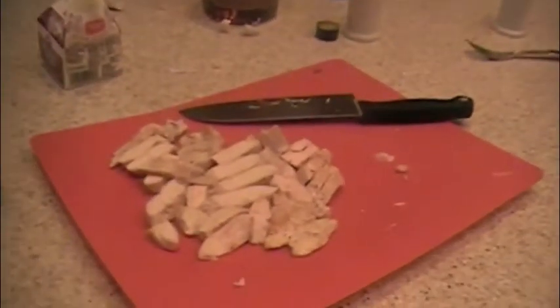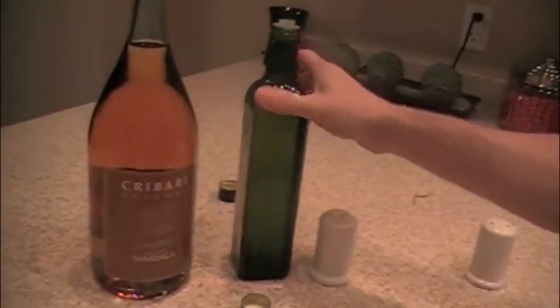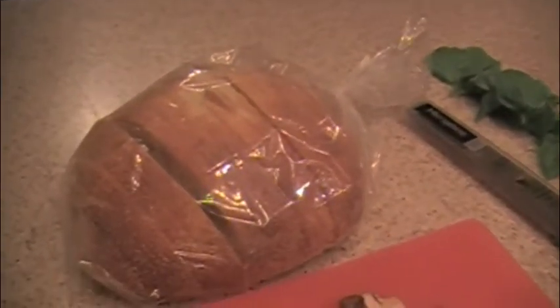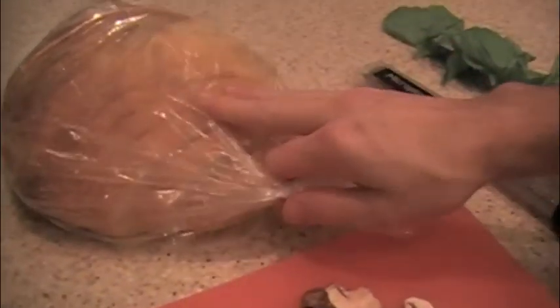So we've got the chicken all ready to go, the mushrooms, the parmesan cheese, the basil, whipped cream, olive oil, and the marsala wine. Matt stopped by Kneaders and got some bread. What's this kind of bread? This is called paisano bread — it's almost like a light sourdough.